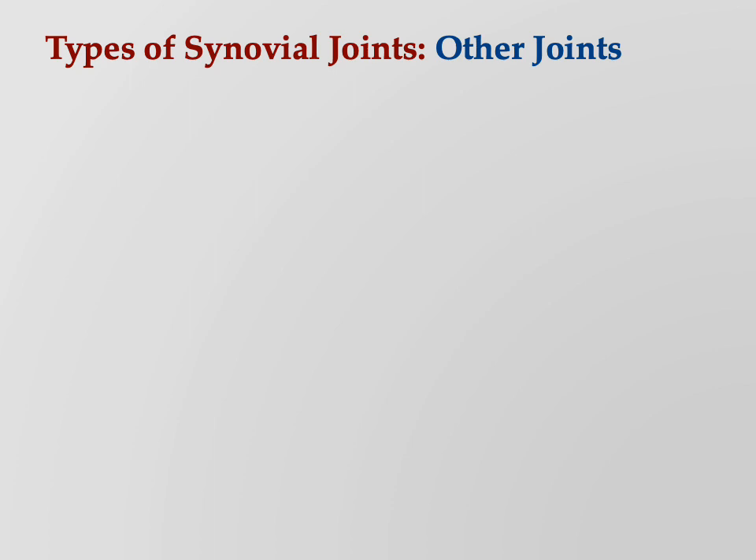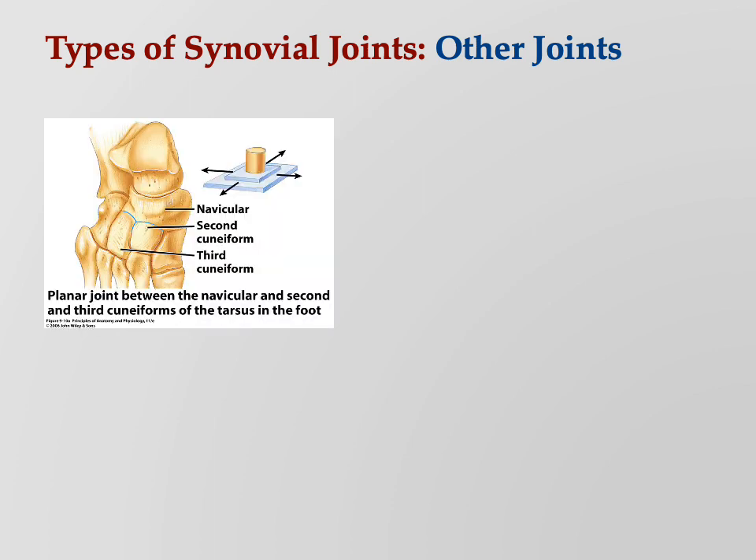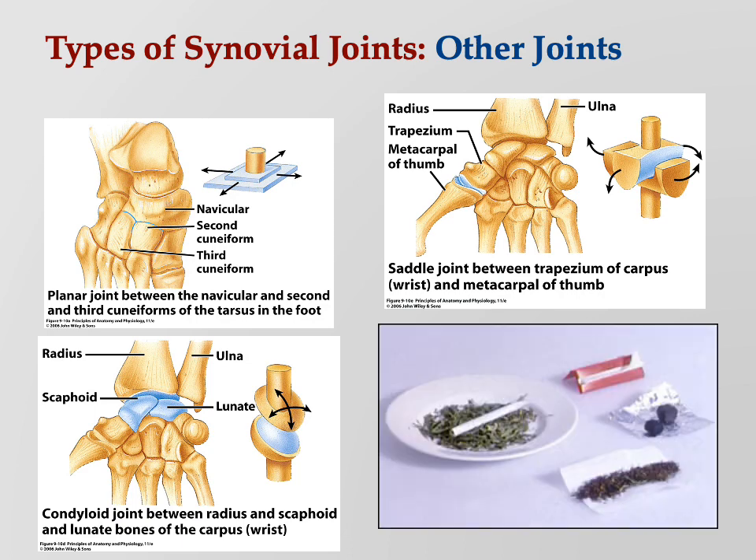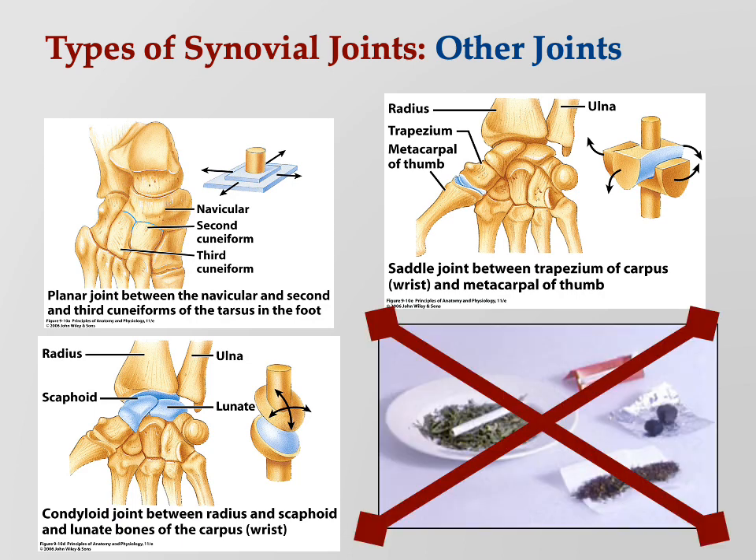There are a few other kinds of joints not emphasized here: the planar joint, the saddle joint, and the condyloid joint. We didn't cover a hundred percent of everything — only the main topics. But there are a couple more joint possibilities that we didn't cover in detail.